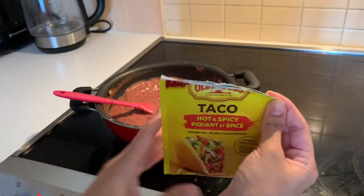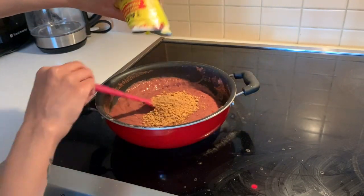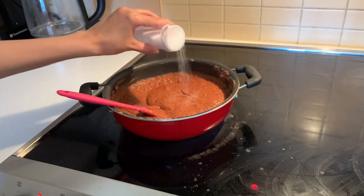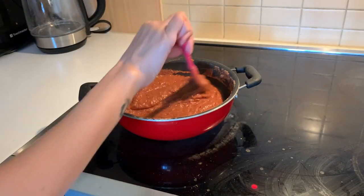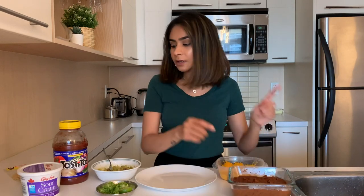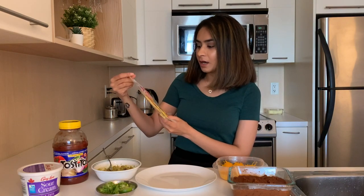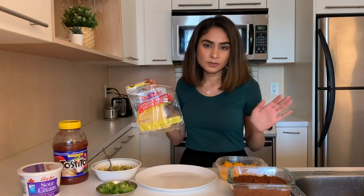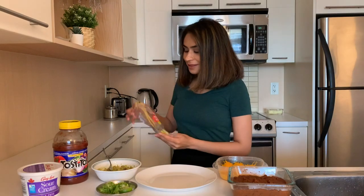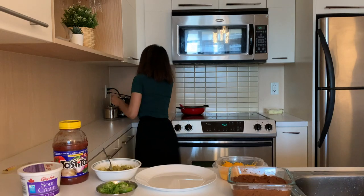Finally, add the taco seasoning mix and a little bit of salt and you're good to go. The tough part is done — now all we have to do is put everything together. The beans are done. For my tacos I have these ones called Straight Tacos by Don Pancho — you can use any tortilla bread you want, but these are tiny and super cute. I'm going to put them in the toaster.